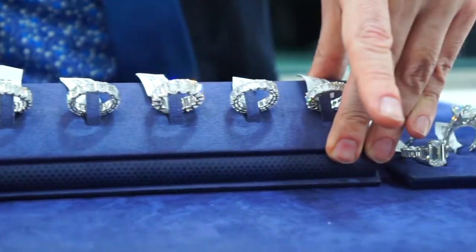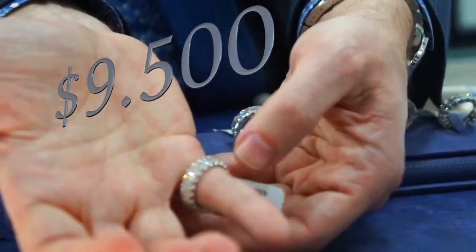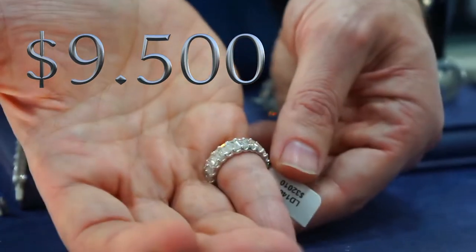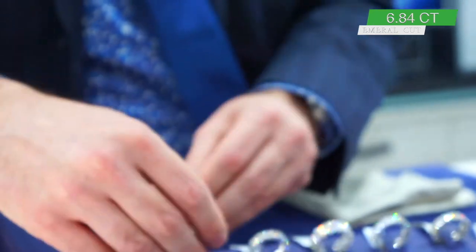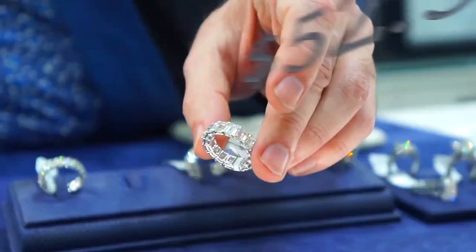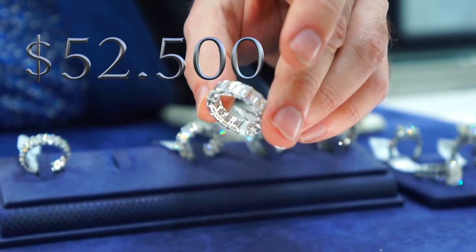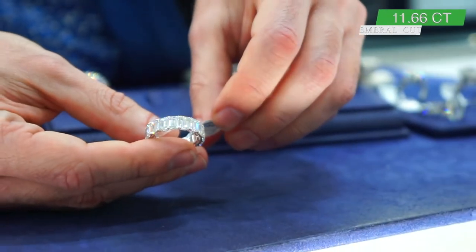You're interested in prices? Let's do that right now. This ring right here — this is what it would look like on a hand — is $9,500. That's 6.84 carats, and only if you mention this video are you getting these prices.